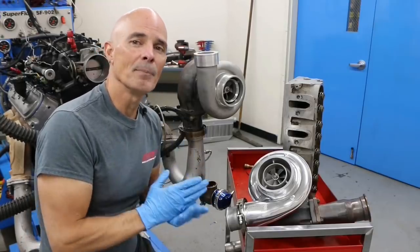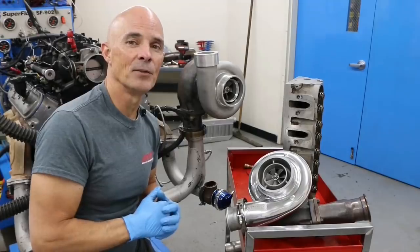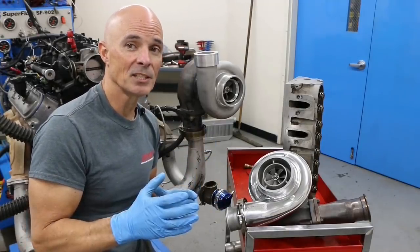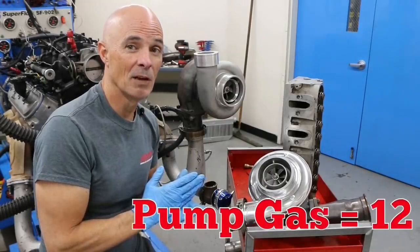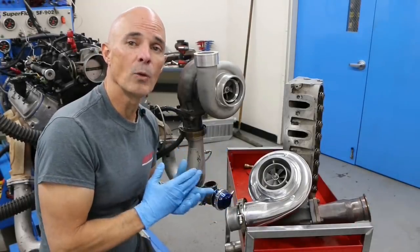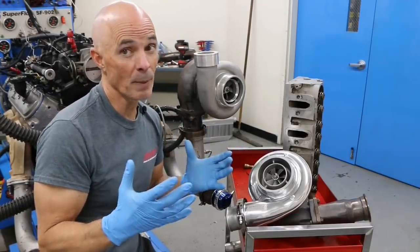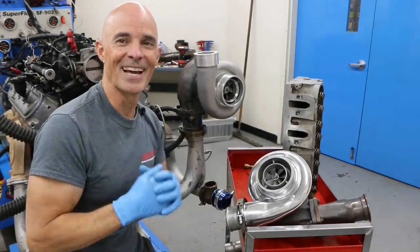If you run a pump gas tune, you might have to add fuel, but you'll definitely have to retard the timing. In this test, we varied the timing from a pump gas tune level of only 12 degrees all the way up to a race gas level tune of 20 degrees. So what was the power difference? Let's find out.